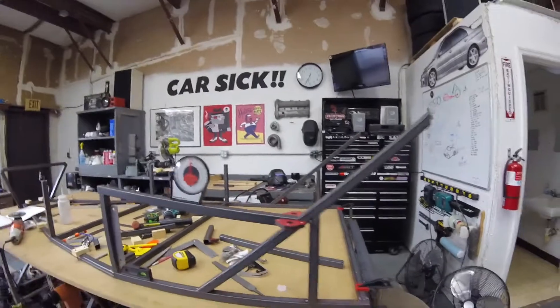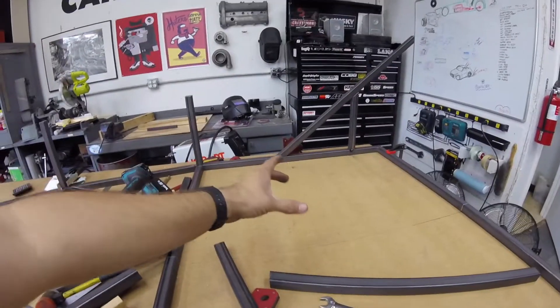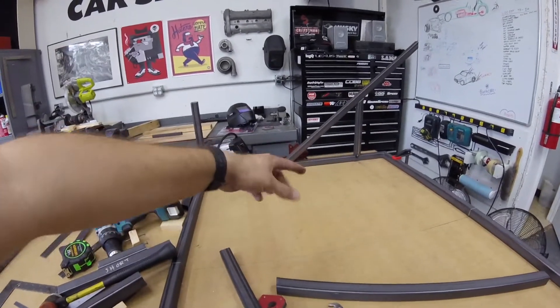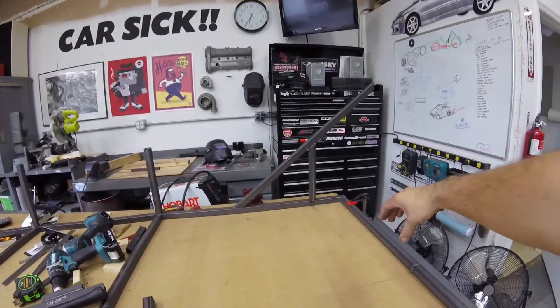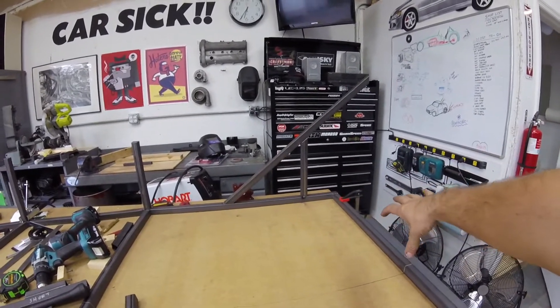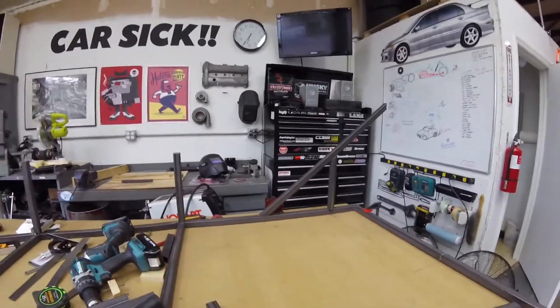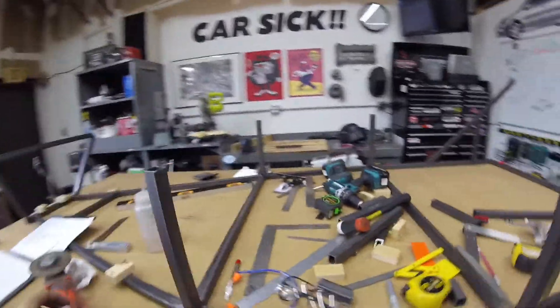I threw the seats in real quick. I think I can give myself right where the seats are in the middle — three and a half inches in between the three-quarter-inch tubes, so three and a half inches for a drive shaft. The flange for the rear pinion on the drive shaft will be somewhere in this area, so that tunnel will have to open back up again to make room for that flange. But the center section I think I can narrow down to fit right in between those two seats. Making progress — things are happening. That's it for me this week.